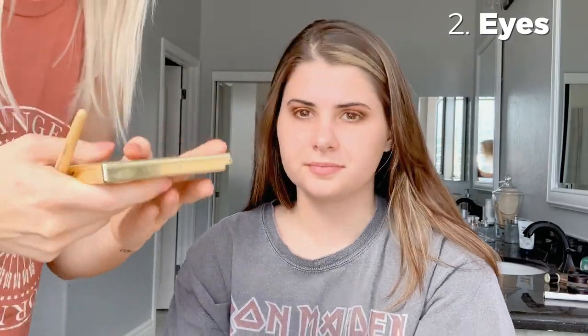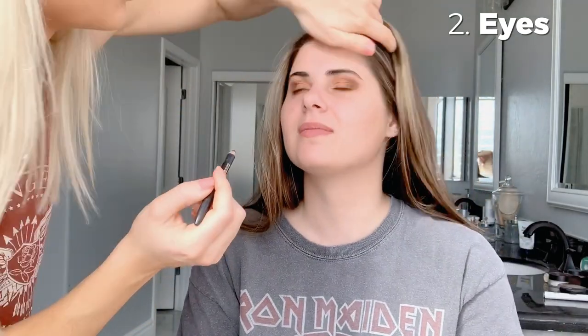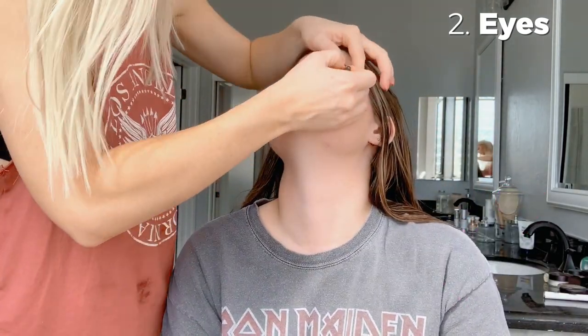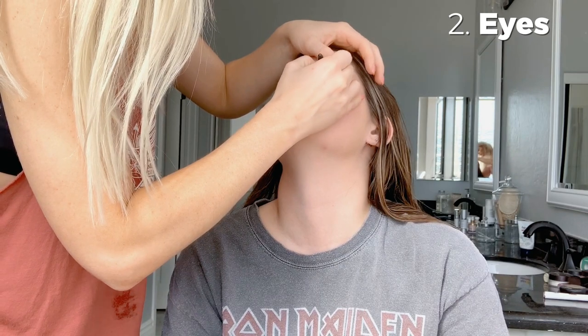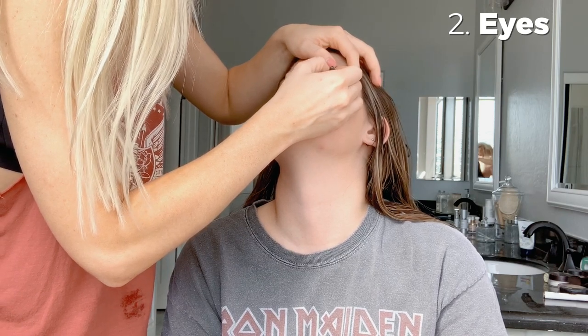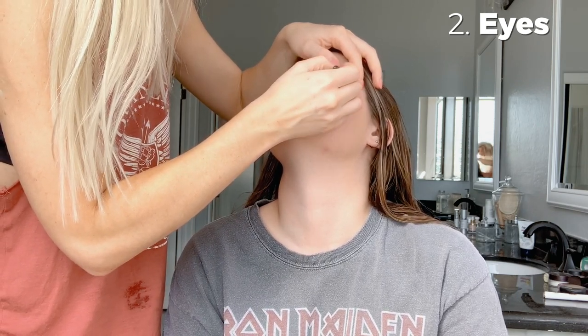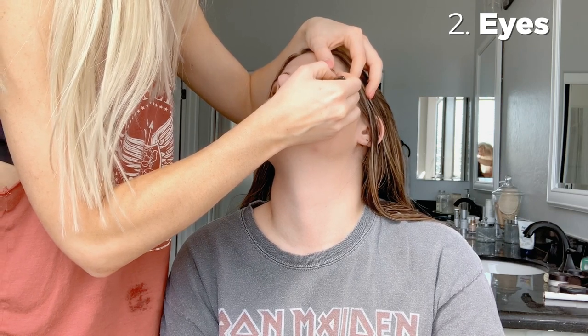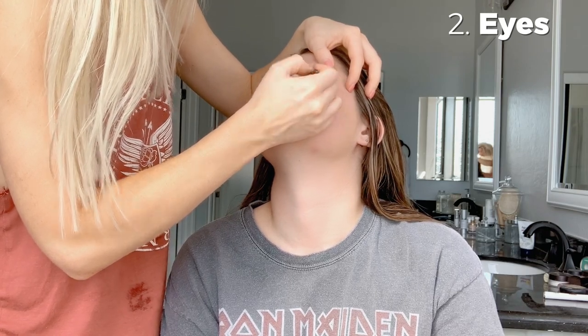Now we'll do a black eyeliner pencil. I'm not a huge fan of the liquid liner — I just think the pencil looks a bit better. And then I have this smudger to smudge it out.